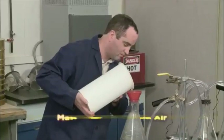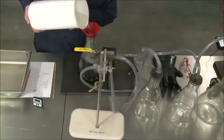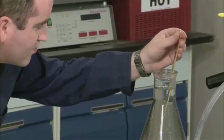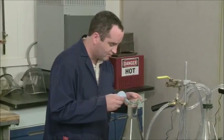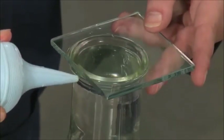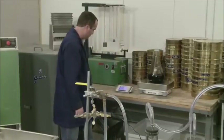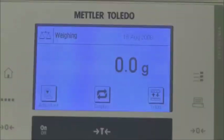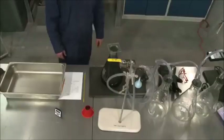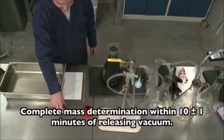At the end of the vacuum period, gradually release the vacuum at a rate not to exceed 60 millimeters mercury per second — that's 8 kilopascals per second — and proceed with the mass determination. We are demonstrating the mass determination in air. Fill the flask with water and bring the contents to a temperature of 77 plus or minus 2 degrees. Use the glass plate that was standardized with the flask to ensure accurate filling. Make sure no air bubbles are trapped beneath the glass plate. Wipe off all excess water and weigh the flask and contents. Obtain the total mass to the nearest tenth of a gram and record as E. The mass determination must be completed within 10 plus or minus 1 minutes from the end of the vacuum period.